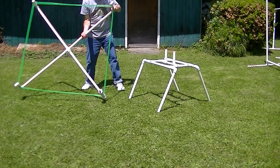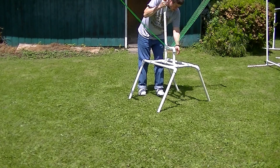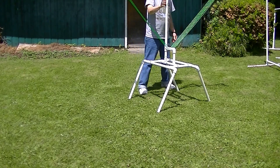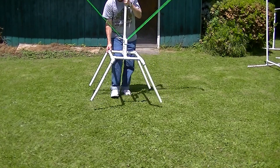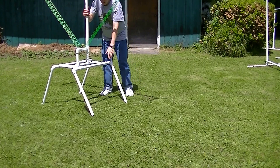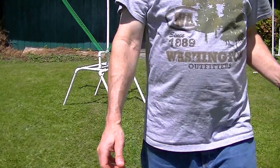My loop is assembled, and now I have the loop on the PVC base. I'll be giving a quick demonstration of the loop's effectiveness, receiving a daytime DX station — 1070 CFAX.